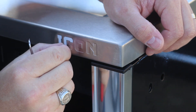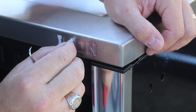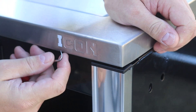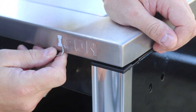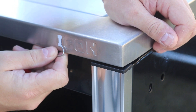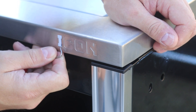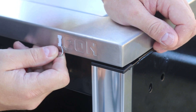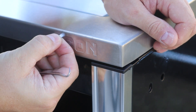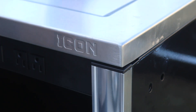We thought about leaving the white plastic in the letters — it would look pretty cool — but eventually it'll come out on its own anyway. Be careful not to scratch the stainless steel top; that's the last thing you want. Once that's done, we'll clean up the stainless steel with some cleaner.